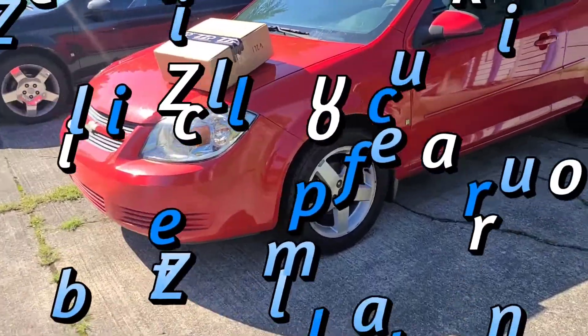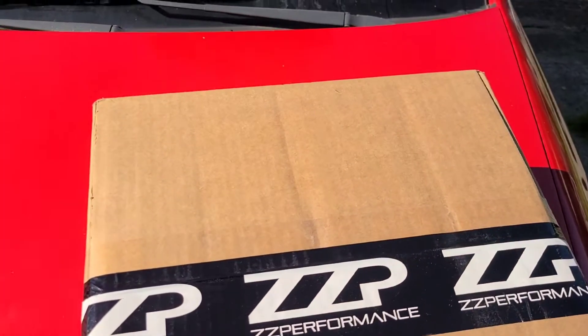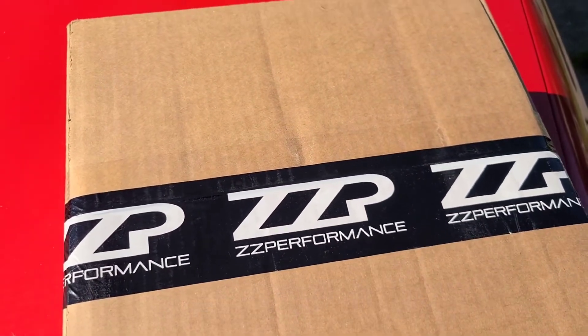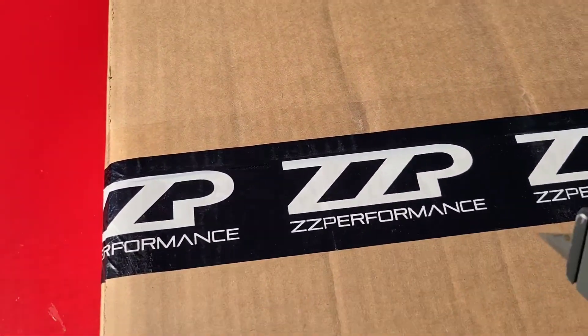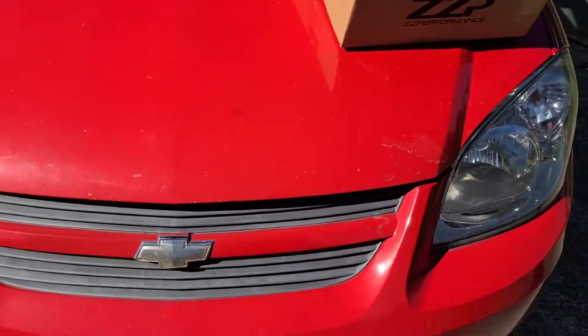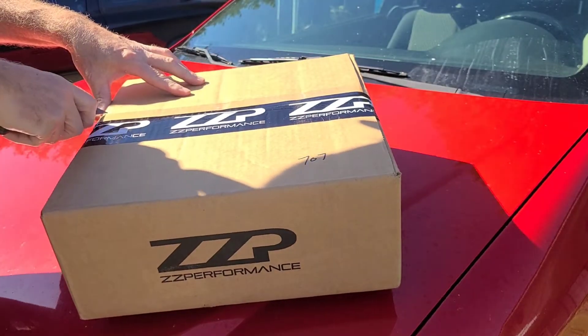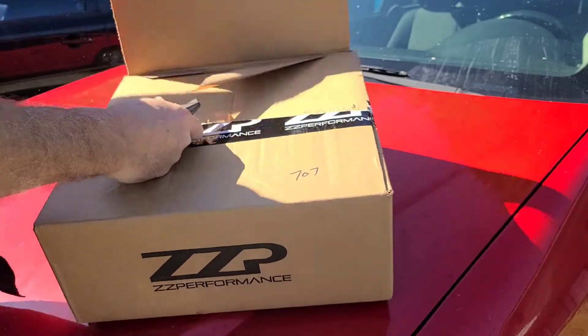Working on my 2009 Chevy Cobalt and I just got in a package from ZZP. This should be the coil pack cover that I ordered and my billet aluminum oil filler cap. Let's open it up and see what everything looks like and install it on my 2009. I do this upgrade to every car that I buy, every Chevy Cobalt, because it makes the car look a lot cleaner.